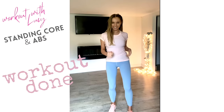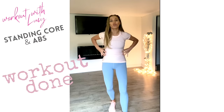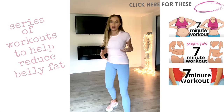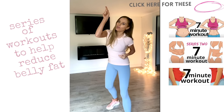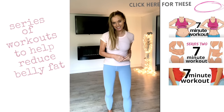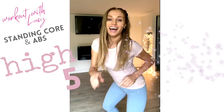You could do this literally every single day — it's going to really help strengthen through your core. If you're wanting to look at losing a little bit of weight around this area, I have a whole series of really effective workouts for that — I'll leave a link and a playlist here. If you liked today's video, give it a thumbs up; if you're not subscribed, hit subscribe. I'll see you back here for another workout — here is your high five, and I'll see you back on my channel tomorrow!